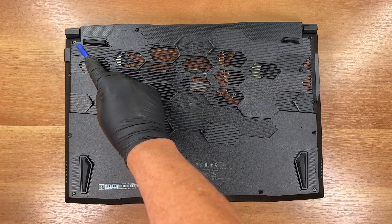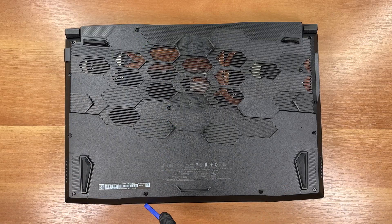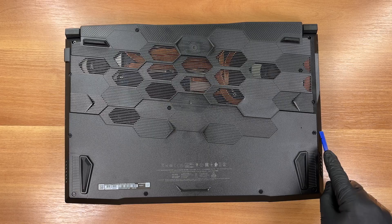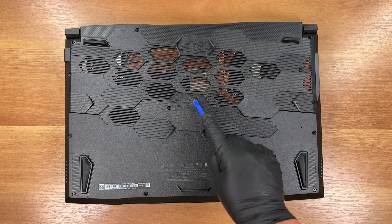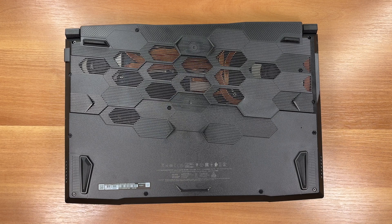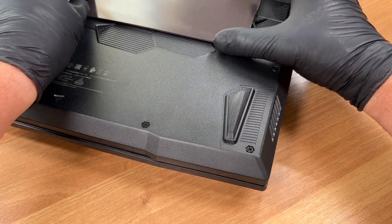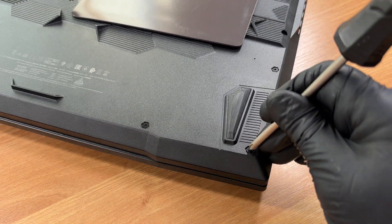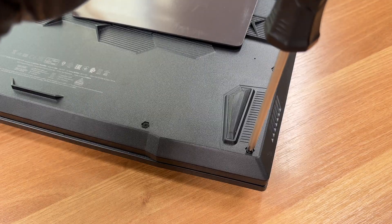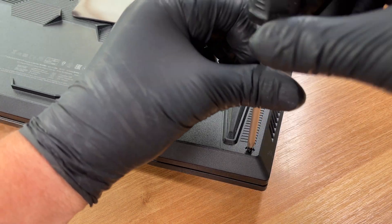We unscrew 13 screws from the bottom panel. We are using a JIS No.1 screwdriver — it fits these heads better than a Phillips.